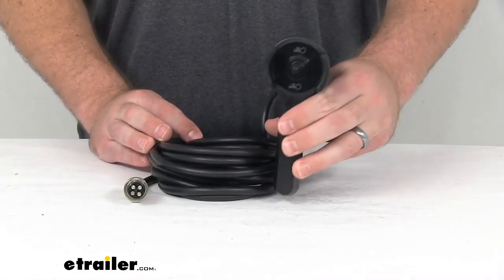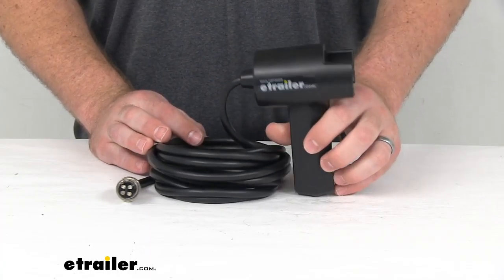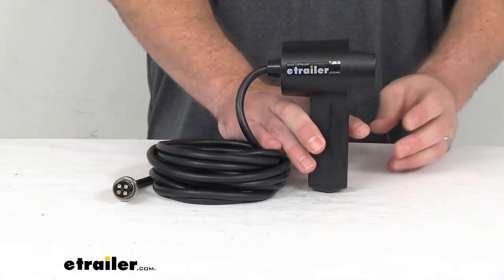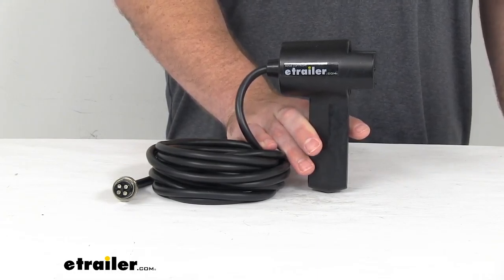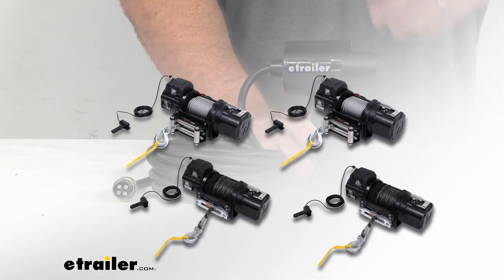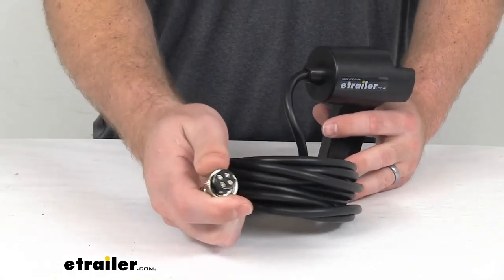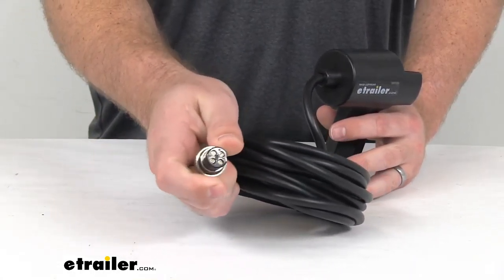This is going to replace the handheld remote for your Bulldog Winch Heavy Duty Off-Road Winch. This will work for your 16,500 pound and 18,500 pound winches with the wire rope or synthetic rope. This does have the four pin connection point there.